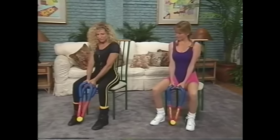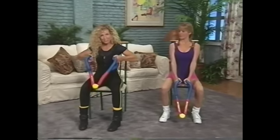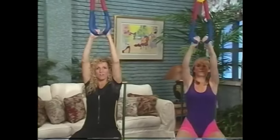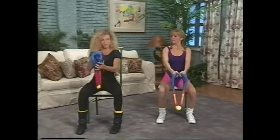Hold the Buttmaster slightly out in front. As you pull the Buttmaster in, you open it — and even up overhead. We can also get the triceps by turning the Buttmaster sideways, planting it in the seat.